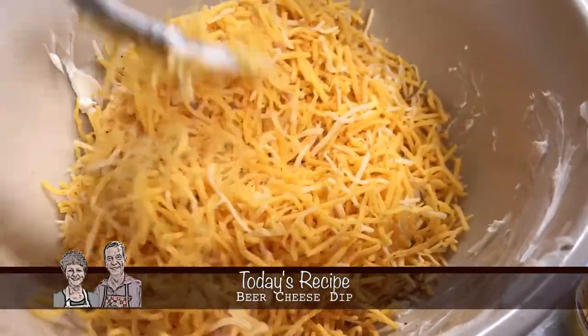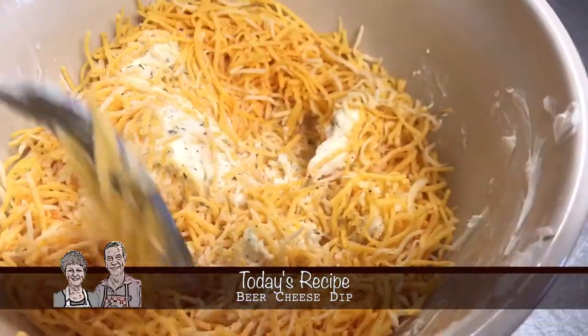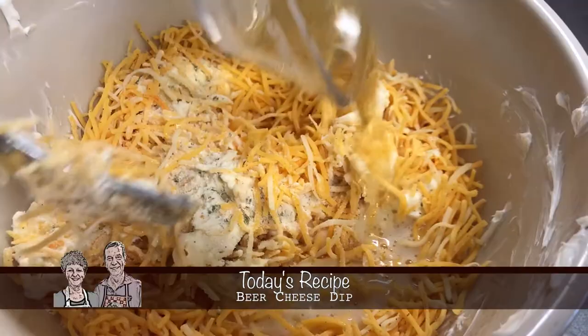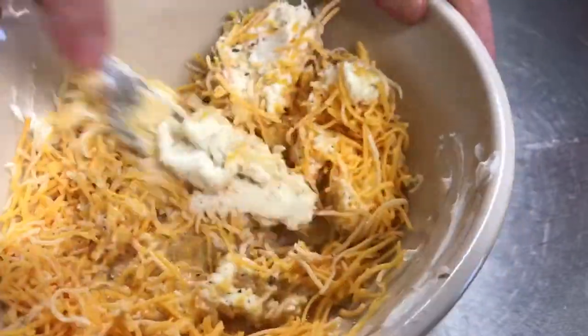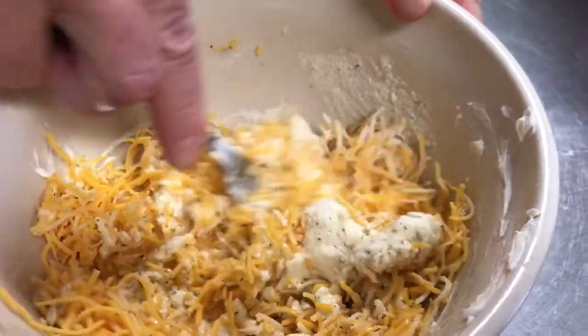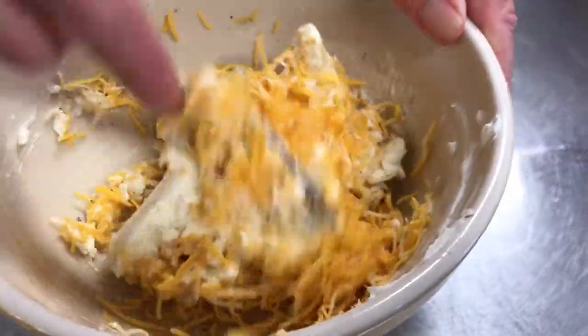One cup of finely grated cheddar cheese — this actually is like a taco cheese that has three different kinds of cheeses. And then three tablespoons of light beer. Actually, I have an IPA in there because I don't drink a lot of light beer. You can probably tell — I like my IPA.